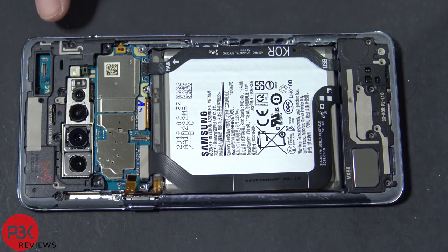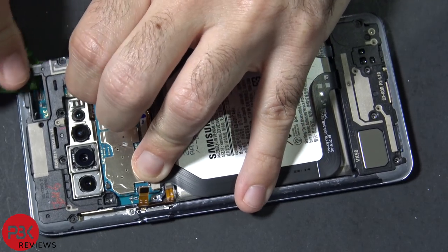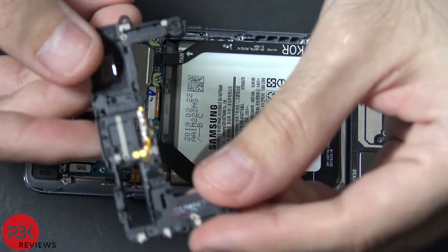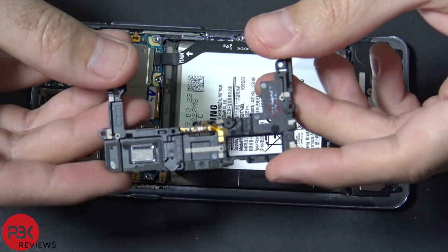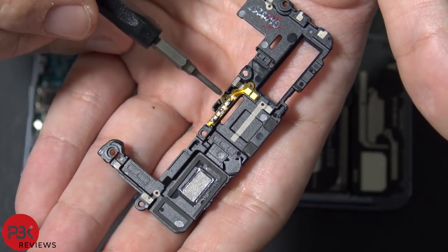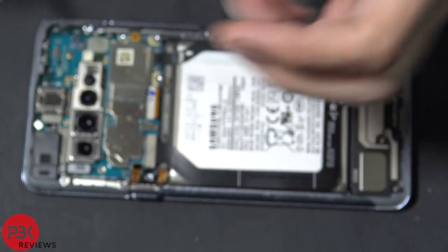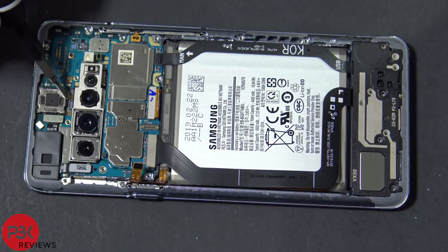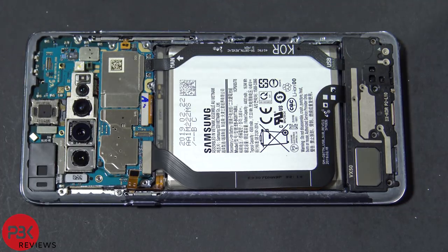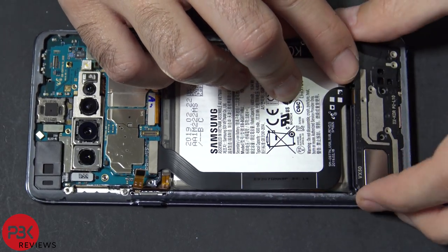Now remove the top plastic cover over here and pop it off. Underneath this plastic piece you'll see a flex with contacts here and here, and two over here. Those make contact with the earpiece speaker down here through the gold contacts, and that makes a connection with the board. Now go ahead and remove the speaker assembly down here — just pop it off.